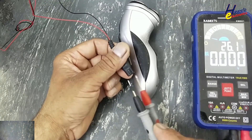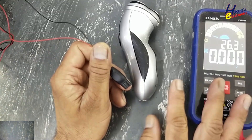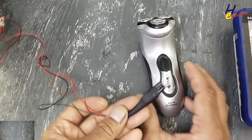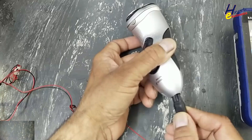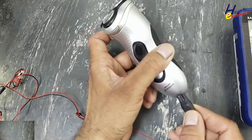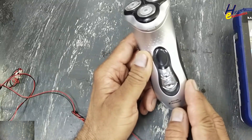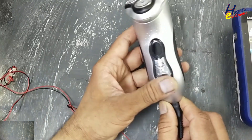DC voltage is 17.46V. Its nominal output is 15 to 17 volts — okay, no problem, it is acceptable. If I connect the charger, it is not giving any indication. Let's open it.